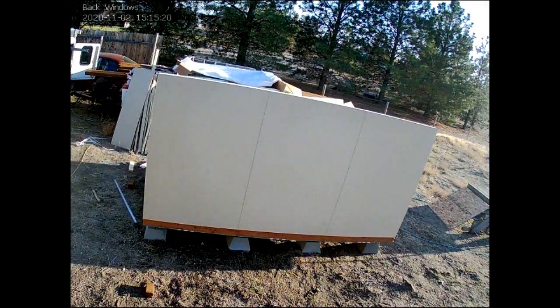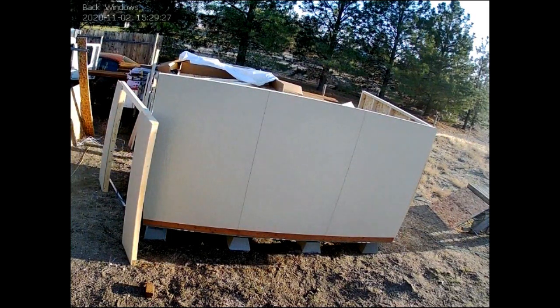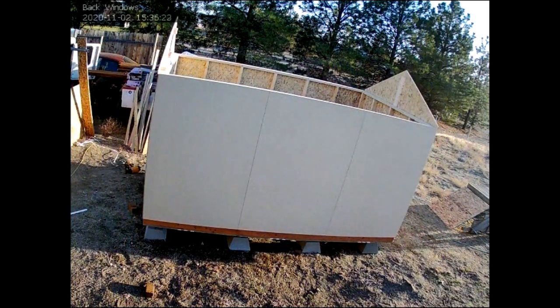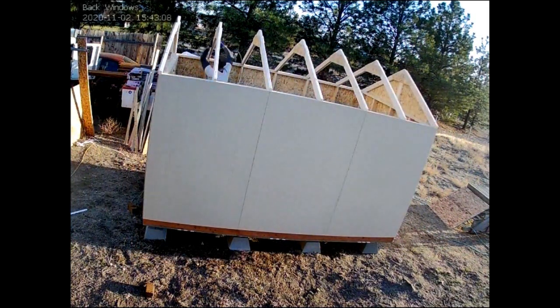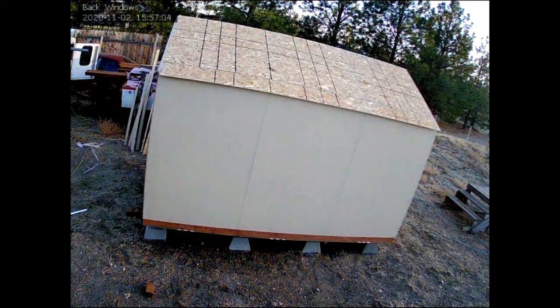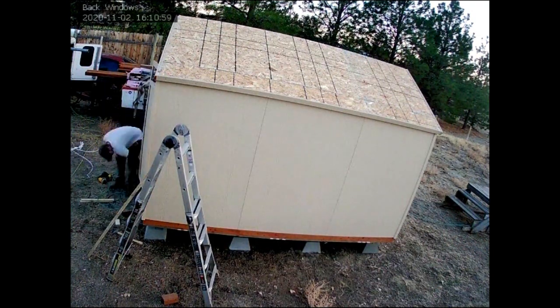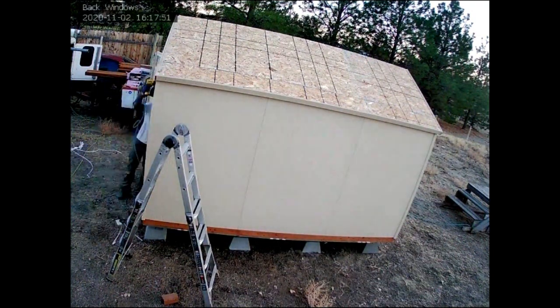Because not too many people were working and supplies were low, we couldn't get it installed until the beginning of November. I moved one of the security cameras so we could watch the installer build this thing. This guy knew what he was doing and had it up in a couple hours.